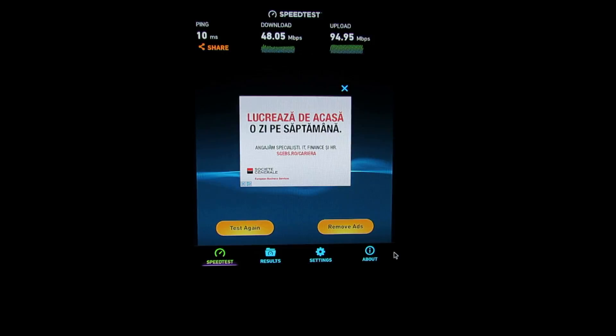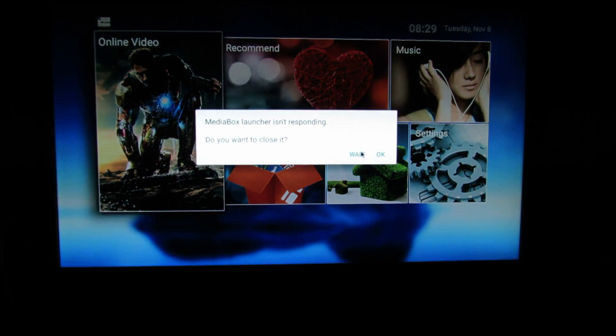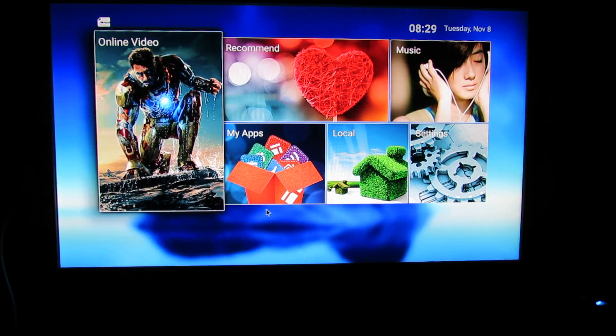Next, let's try the WiFi speed of this TV box. Let's go back and turn on the WiFi. Let's turn on the WiFi connection.